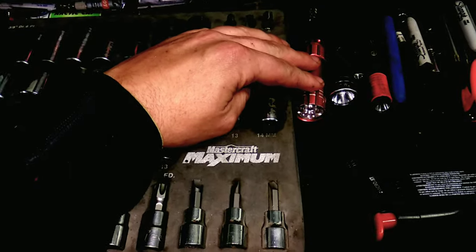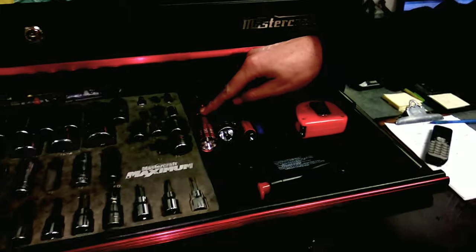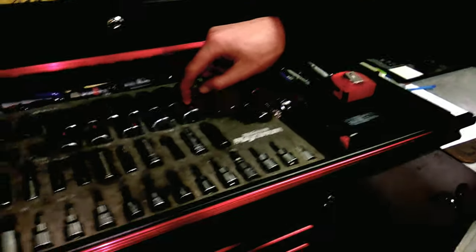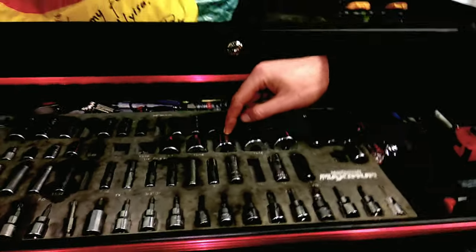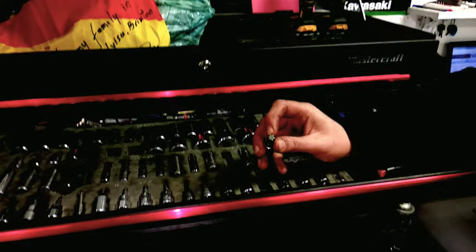This is a light — flashlight. Flashlight. Linterna. Sockets. Sockets. In Spanish: cubos, like cubes.